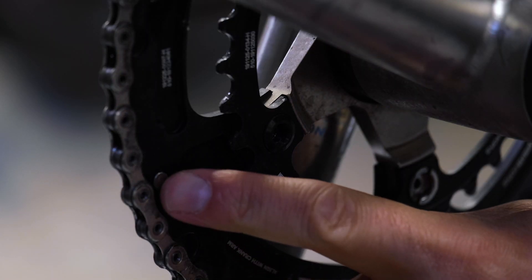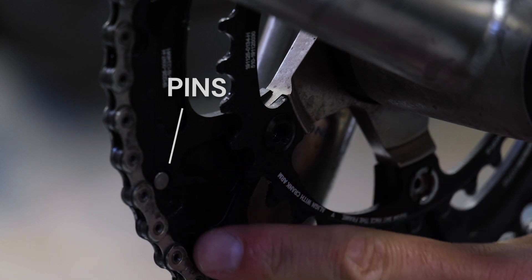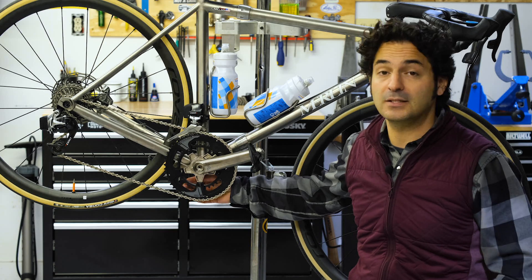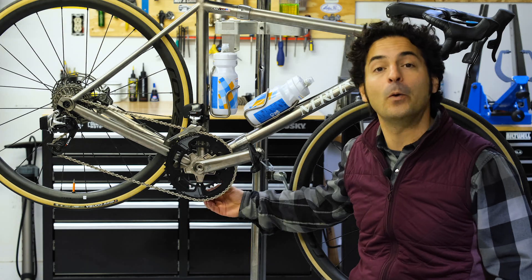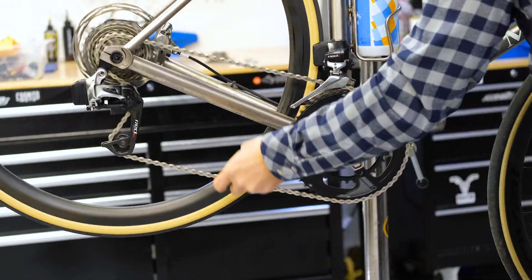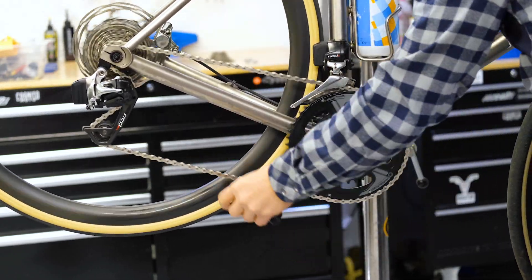Your chain rings have what are called ramps and pins, which are essentially design features built into the back — usually the larger rings, because the smaller ring doesn't need it as you're not going into that ring from a smaller cog. The ramps and pins help move the chain more smoothly as the derailleur pushes it sideways.